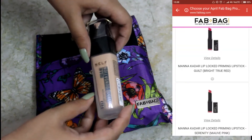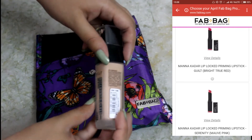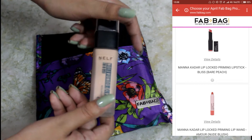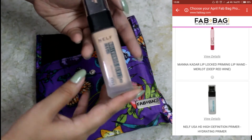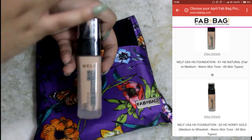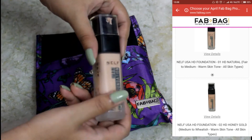Next we have the Nelf HD 24-Hour Stay Foundation with SPF 15. It is in shade 01 Natural. This was an optional product and there were many options — I'll show the options on screen. There were also Manakadar lipsticks, which are awesome.